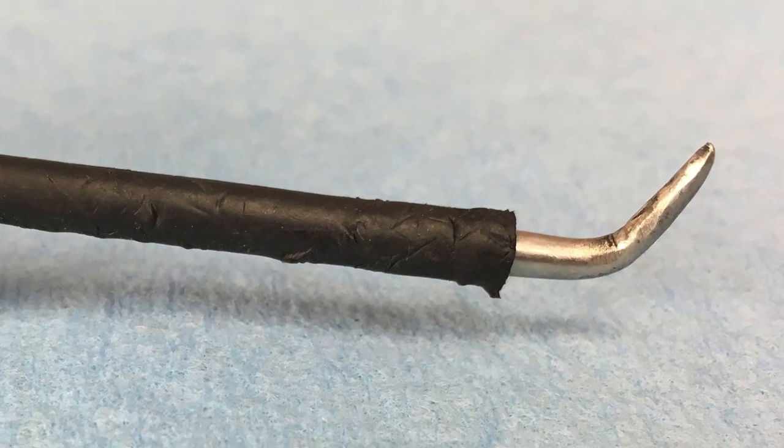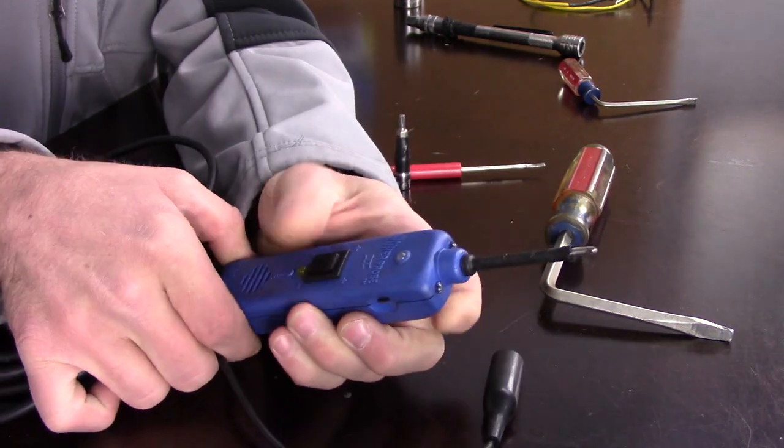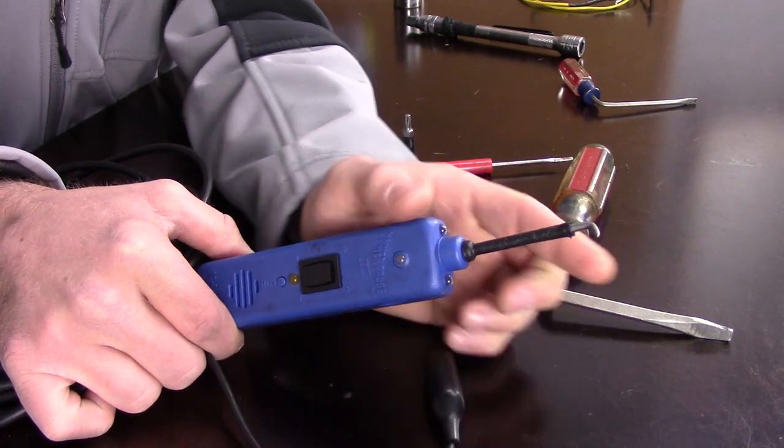First, we're going to talk about one of my favorite tools — it was almost perfect from the factory, but I made one slight change that helped me on Volkswagen specifically. That's changing my power probe. You can see here that I've bent the tip on the power probe just a little bit. This is the Power Probe 2, actually one of the older models, and from the factory this tip is straight.